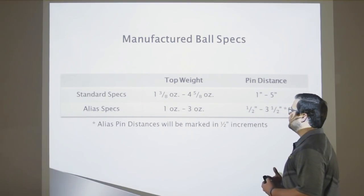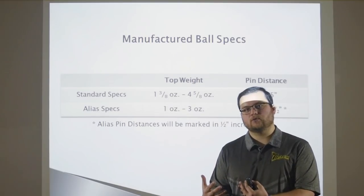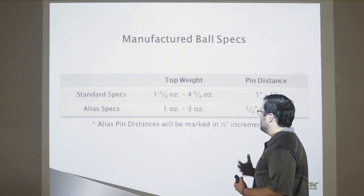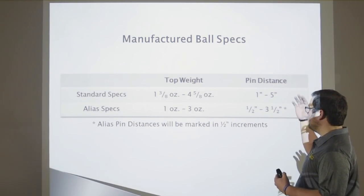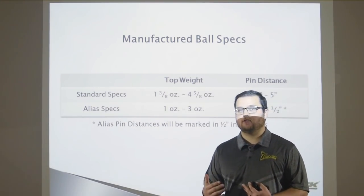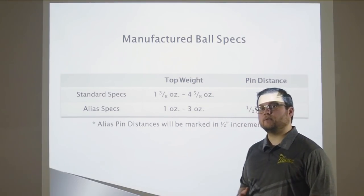So the manufactured ball specs — what did we change? We took the standard specs and we shrunk them. These Alias bowling balls need to have different ball specs. In order to do what we're trying to do with layouts and without weight holes, we have to modify the manufacturing side. We went to the manufacturing team and said we want a top weight of only one to three ounces. We also modified the pin distance — instead of one to five inch pin distances seen on regular first-quality products, these now have anywhere from a half inch to only three and a half inches. By changing and modifying the manufacturing specs, we can create all different layout possibilities.